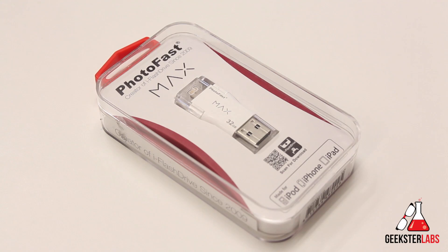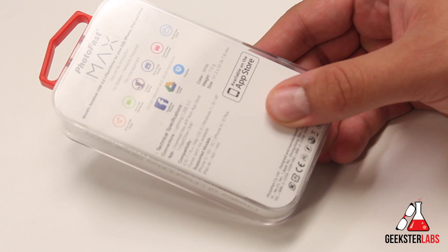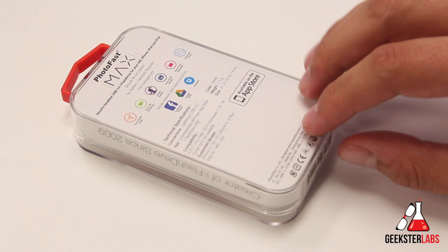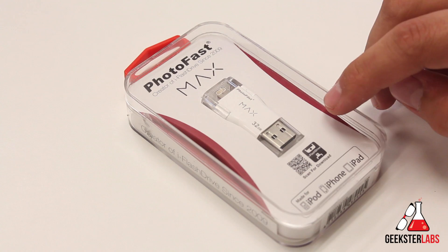This does work with iOS devices that have a lightning connector — it has to be iOS 7 and higher. For supported models it works with iPhone 5, 5s, 5c, iPhone 6 and 6 Plus, iPad Air, Air 2, and the mini iPads. This is a really cool unique product — I don't know of too many other flash drive devices that have a lightning connector that plugs right into your iOS device.